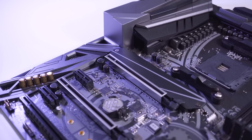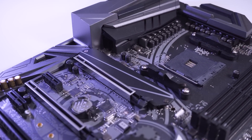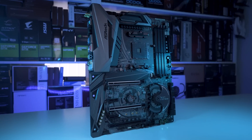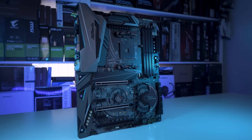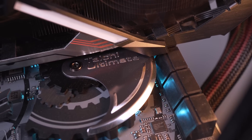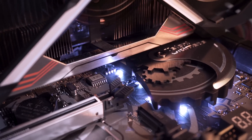Built on an ATX form factor, the board has a two-ounce copper PCB finished in matte black with subtle shades of grey, giving it a kind of stealthy look that combines professionalism with style. Covering the PCH is a cool looking symbol with a cog and gear based theme, lit with customizable LEDs.